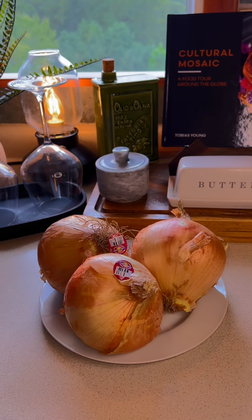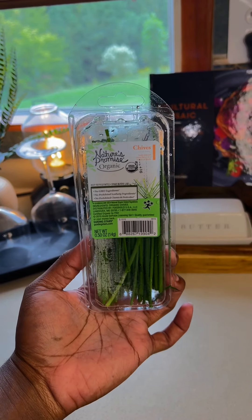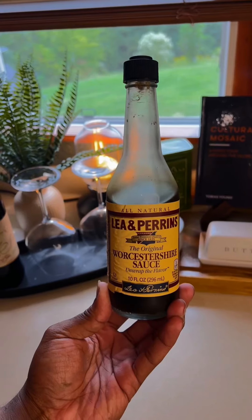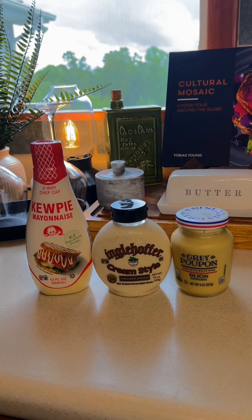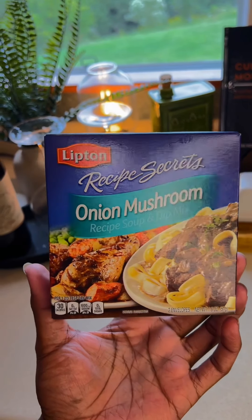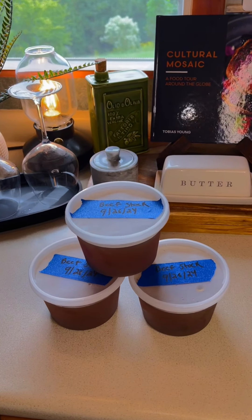You are going to need three large sweet onions. You're also going to need chives — that's for garnish. You're going to need fresh garlic, thyme. You're also going to need balsamic vinegar, Worcestershire sauce, Kewpie mayonnaise, cream-style horseradish, and Grey Poupon Dijon mustard. You're going to need two packets of the Lipton onion mushroom soup mix and three cups of beef stock.